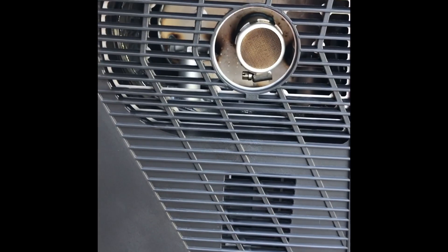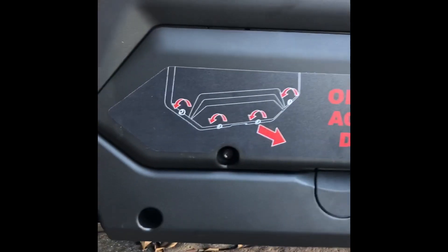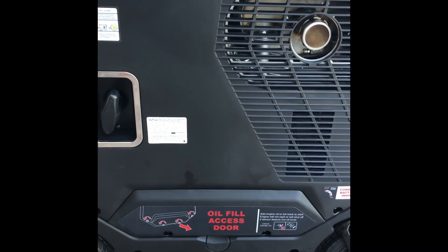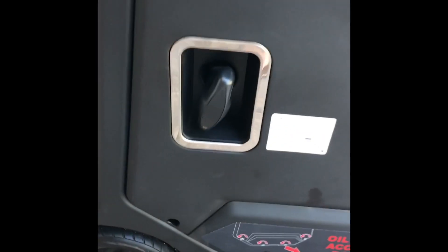On this side you'll find the exhaust, the spark arrestor, and the air outlet from the engine which runs hot. This cover is a two-piece design held in by eight millimeter screws. The large cover does not need to be removed to access the oil — you only need to remove the two smaller screws here to check your oil.